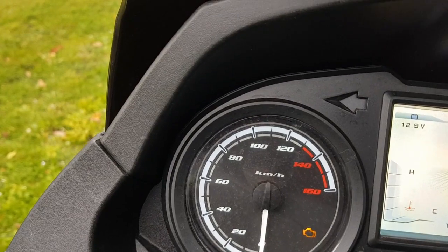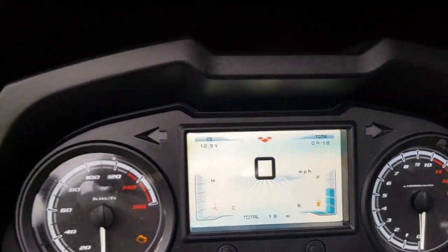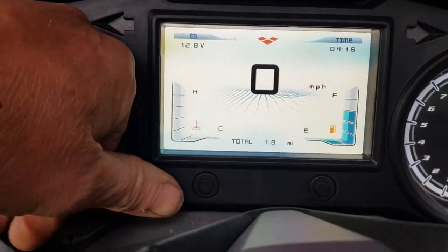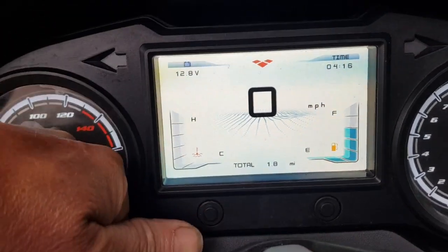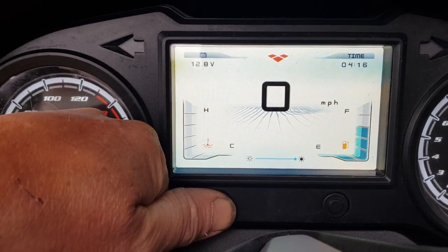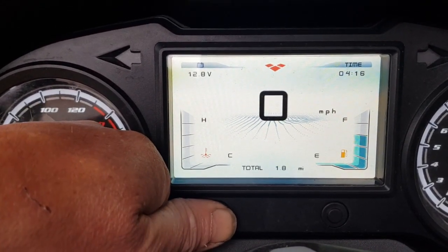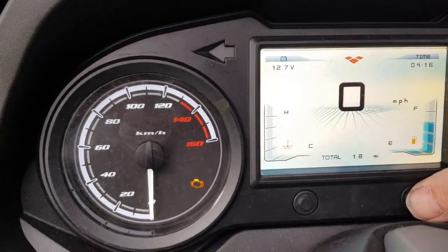You've got your miles per hour on the left-hand side, an engine light indicator, and a rev counter to the right. Using the left-hand button you can cycle through: total mileage, trip, and daylight sensitivity adjustment on the TFT. Currently showing 1.8 miles total mileage.